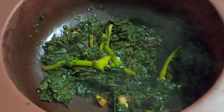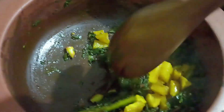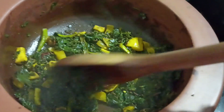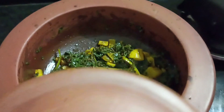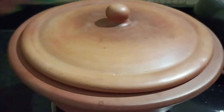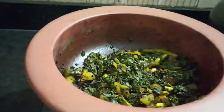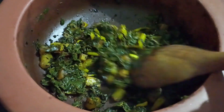The sabzi is almost cooked. At this stage add the fried potatoes, mix it, cover it again and let it cook for some more time. It's been two minutes since I added the potatoes. The sabzi is cooked very nicely.